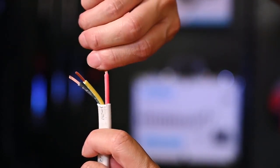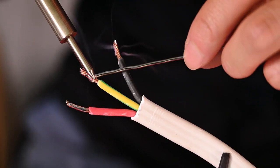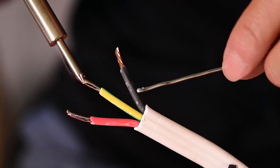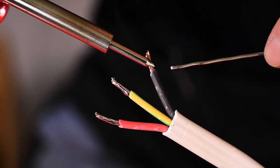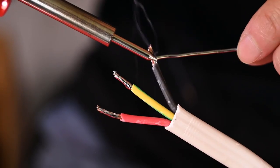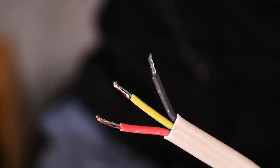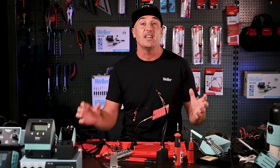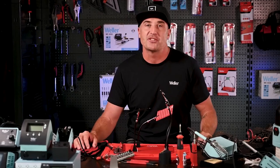Next we need to tin the wires. To do this, touch the tip of the soldering iron to each wire to heat them up, then apply solder until the wire is soaked through. There should be solder throughout all of the filaments, but not so much that the cables become overly stiff. This will really help spread the heat throughout the filaments more efficiently and also make your soldering much easier.